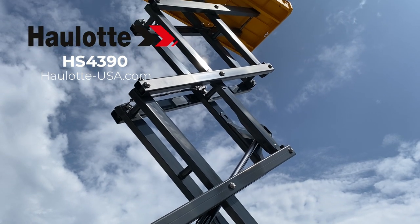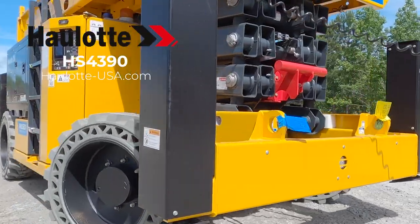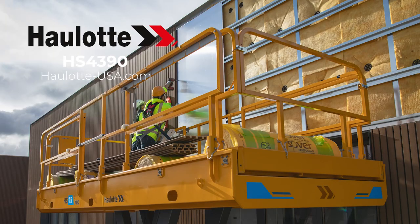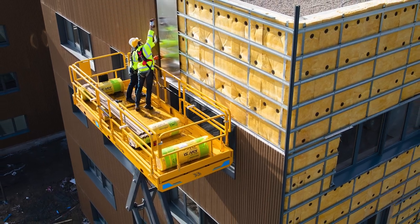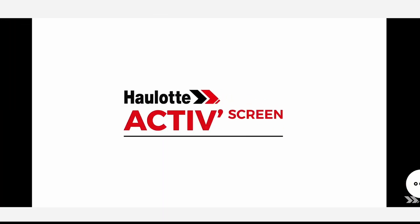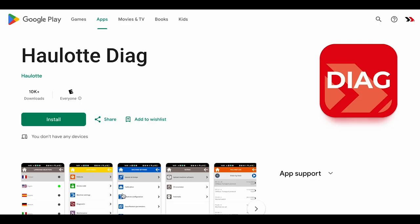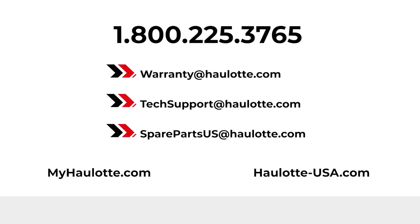Halat's innovations, operator safety measures, and low total cost of ownership design make the HS4390 a great investment for your fleet. To learn more, visit halat-usa.com to review our innovations and informative videos on the active screen. Find the apps on our site for more details regarding Halat Diag. We are available to assist you with warranty questions, technical or parts support. The MyHalat Portal also gives you access to resources whenever you need them. Thank you for buying Halat.